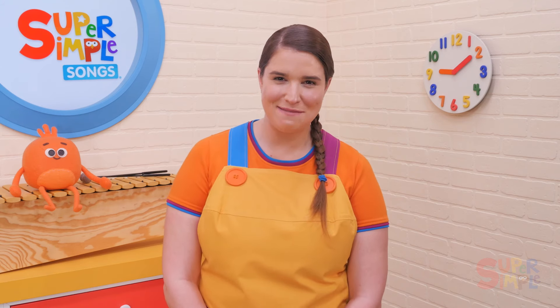Before you start to pass the beanbag, ask your students what color it is, or go through a big pile of beanbags that are all different colors, identifying the color of each one. Then pick a color to play with.